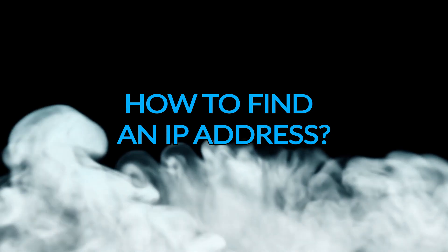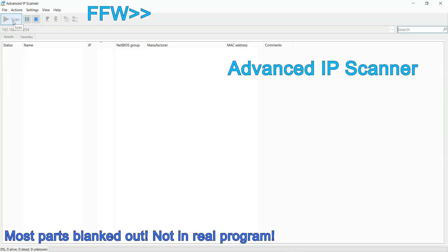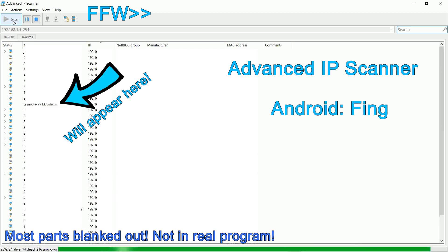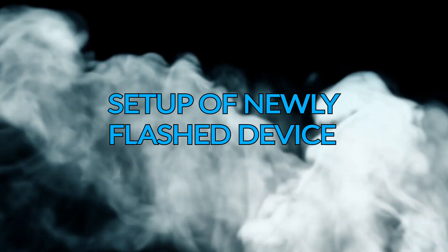How to find an IP address. On my Windows machine I use Advanced IP Scanner, which is free. Click scan and find the device with the name starting with 'tasmota'. On Android I recommend Fing. You can change the name 'tasmota', which I will show you in the next chapter. Setup of newly flashed device — let's see what we have to change in Tasmota when we upload the new firmware.